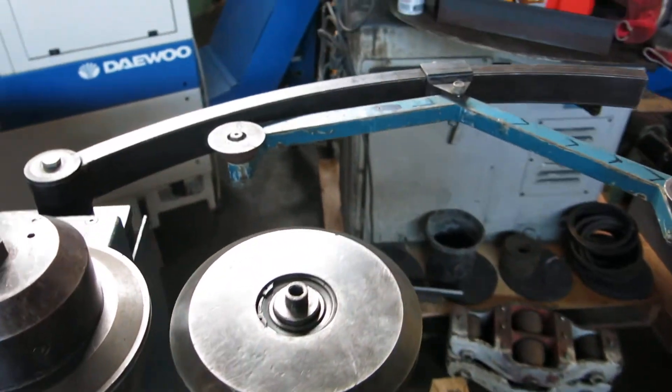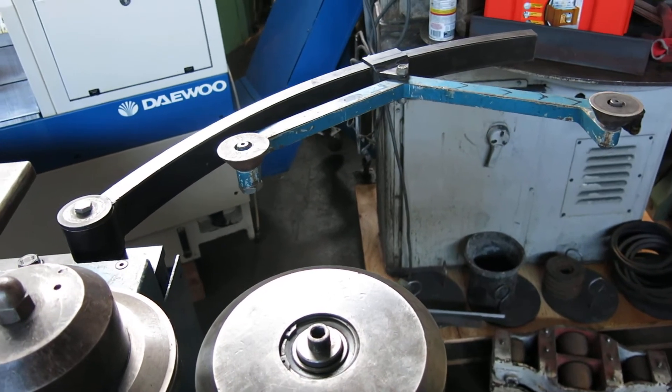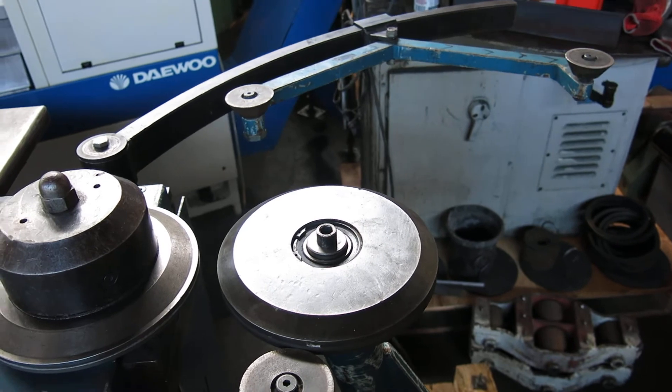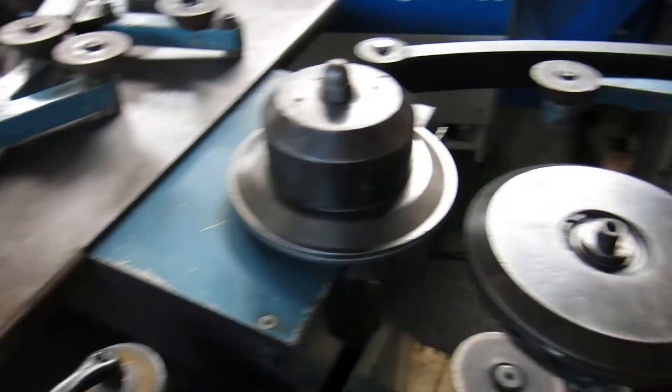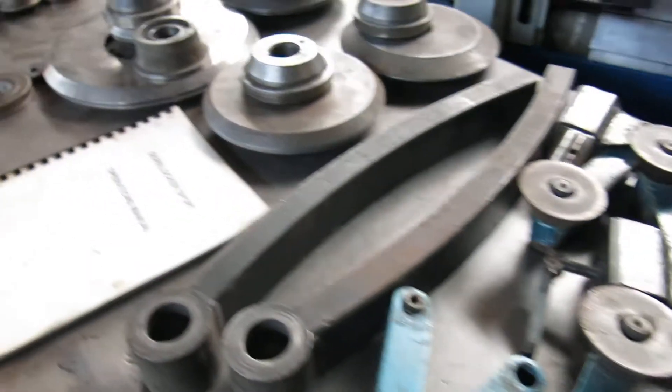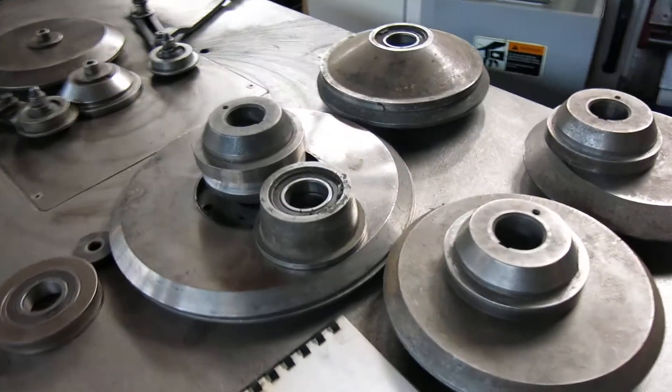The air foot pedal — the orange one — that opens and closes the rear arm. We have arms for smaller diameters, and we have dies for different diameters.